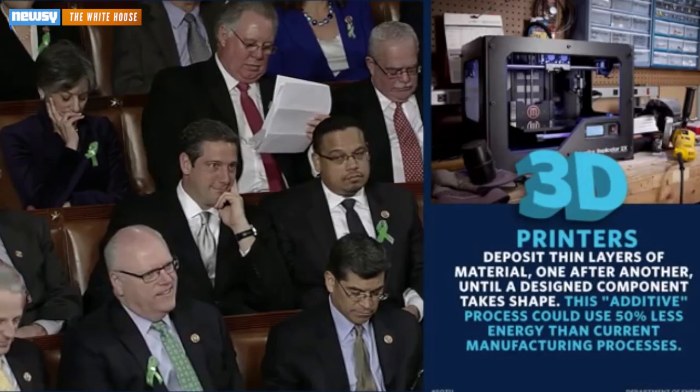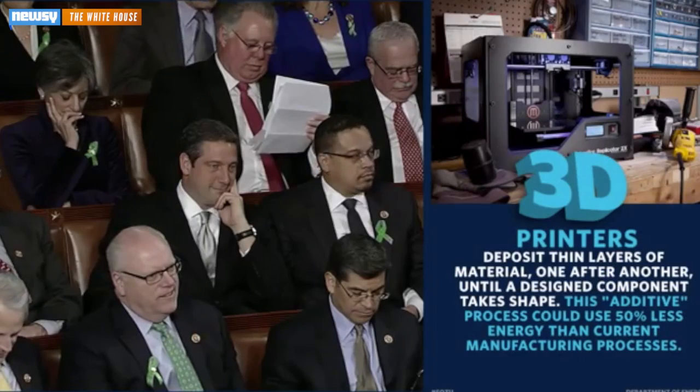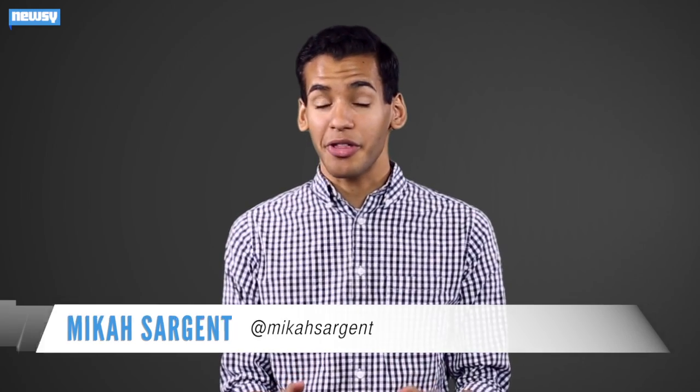3D printing has the potential to revolutionize the way we make almost everything. That was President Obama during the 2013 State of the Union Address. Now, more than a year later, 3D printing is even revolutionizing the way we make presidential busts.